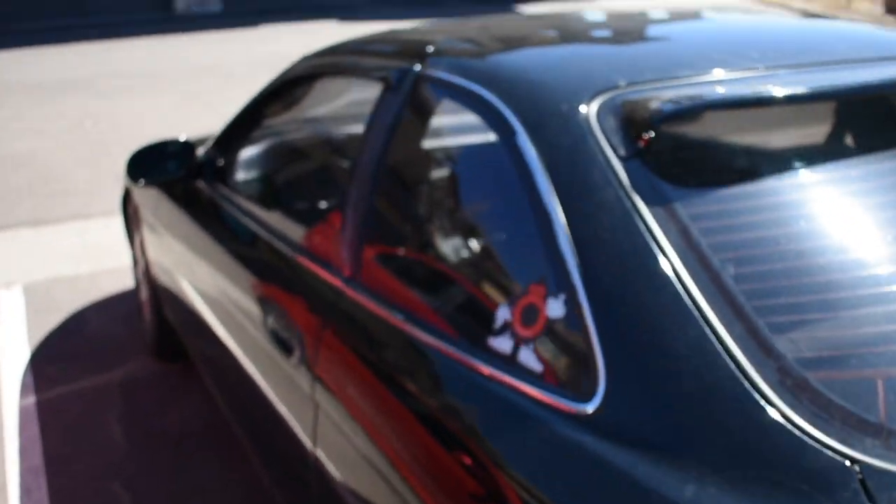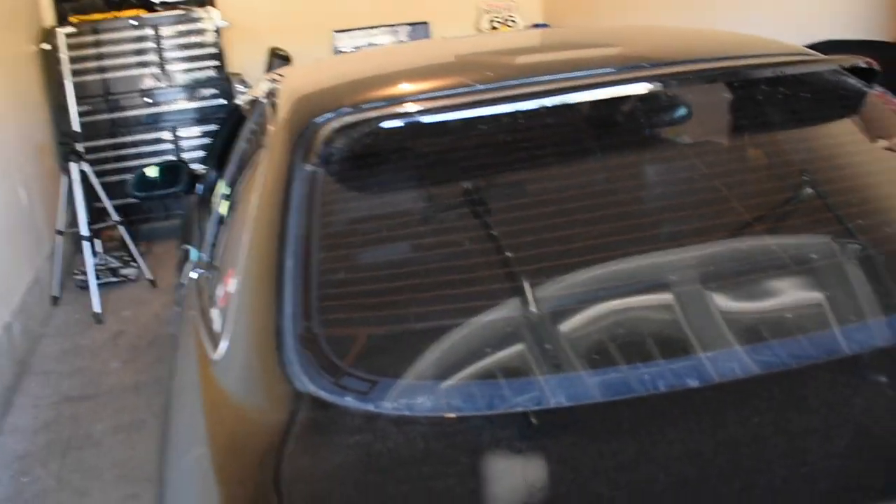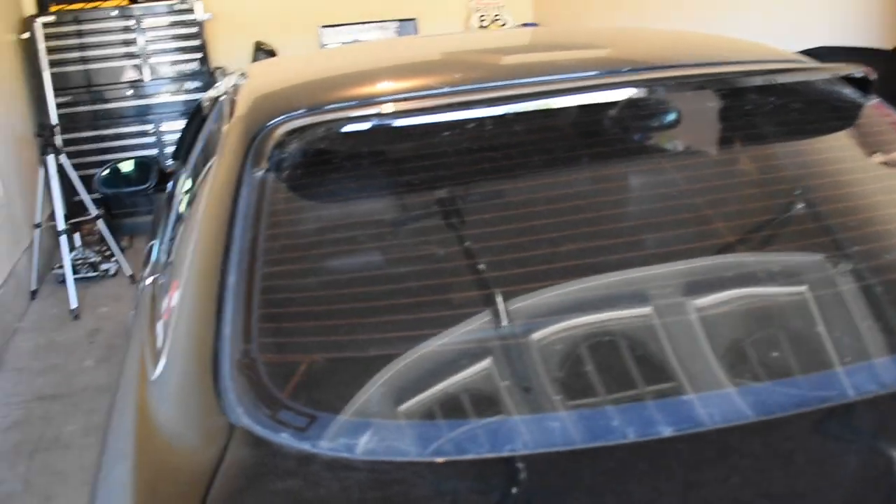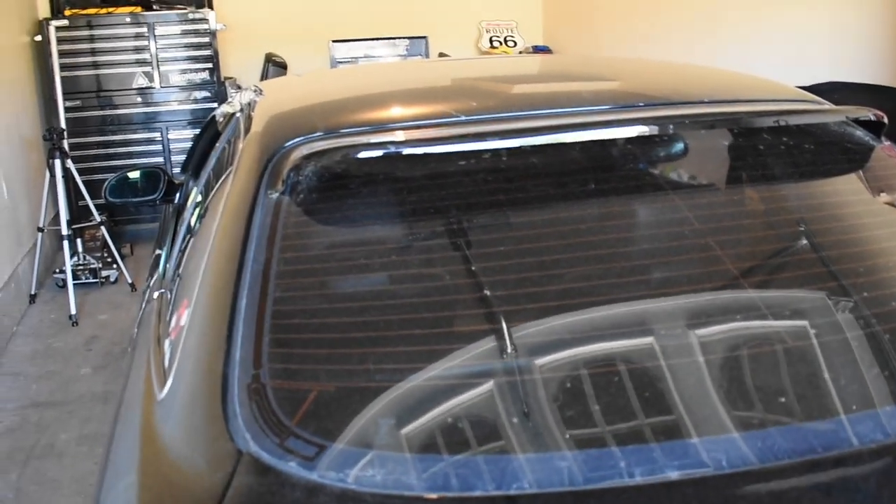I'm going to pull this in and show you guys what we're going to start today. I'm trying to film on my Nikon — I've got a little D3400 — because I'm tired of my GoPro having horrible audio. Although this car is very nice for what it is, the purpose was always to turn it into a track car and eventually a drift car.